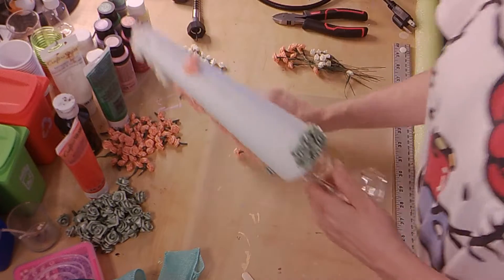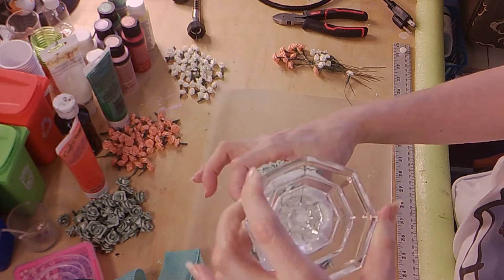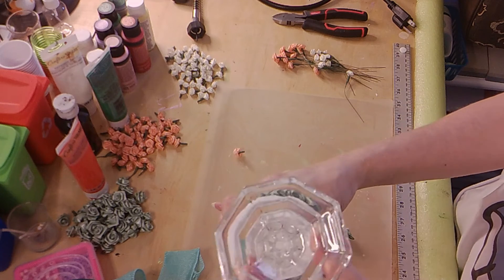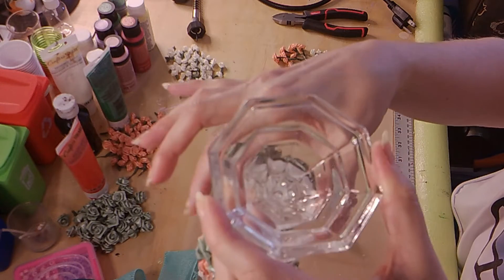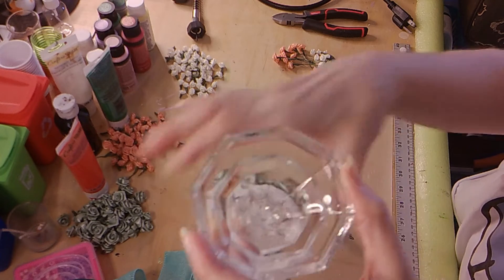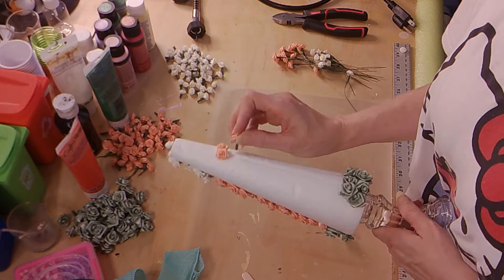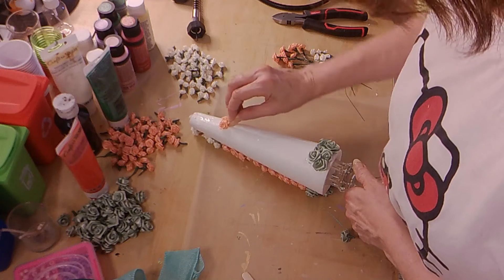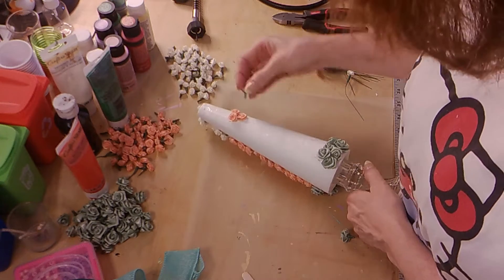You're going to glue the styrofoam base to the glass — I use e6000 glue. As you can see, it sucks that in quite deeply, so it is really stuck in there good. Just keep that in mind: if you use e6000 glue it is definitely going to absorb deeply, but it will hold it in place for a very long time — this is not going anywhere.